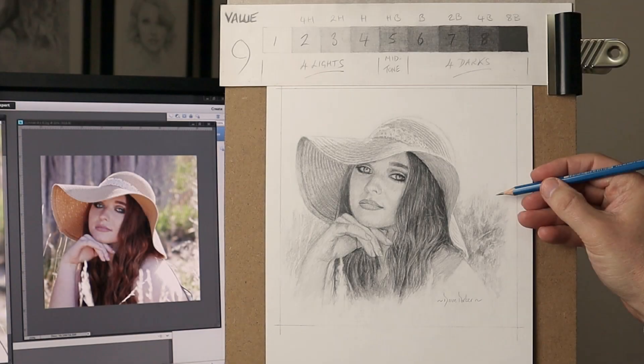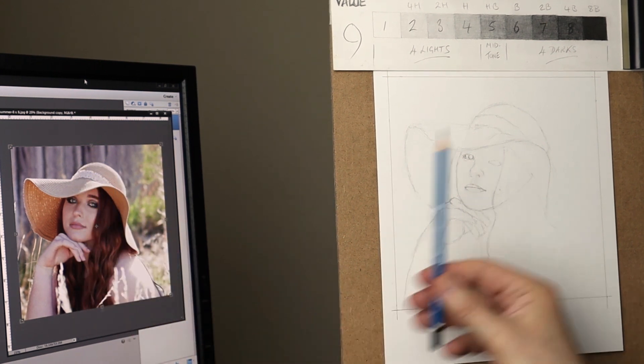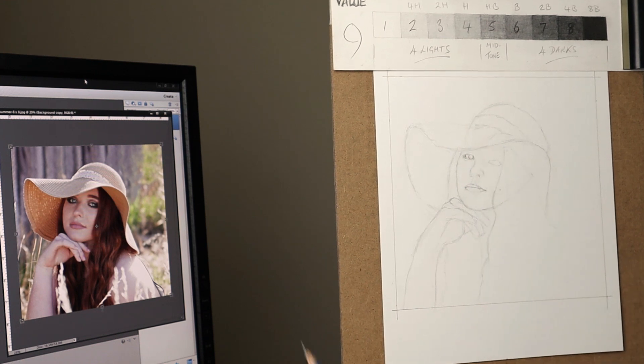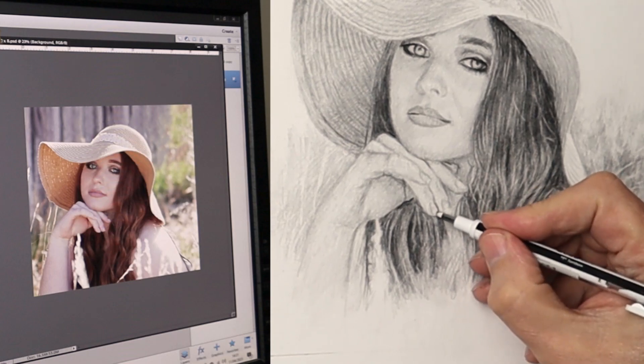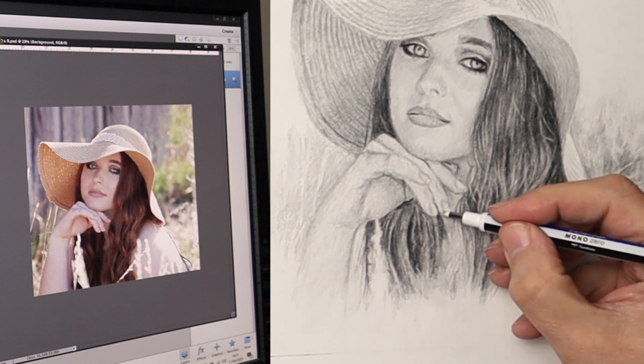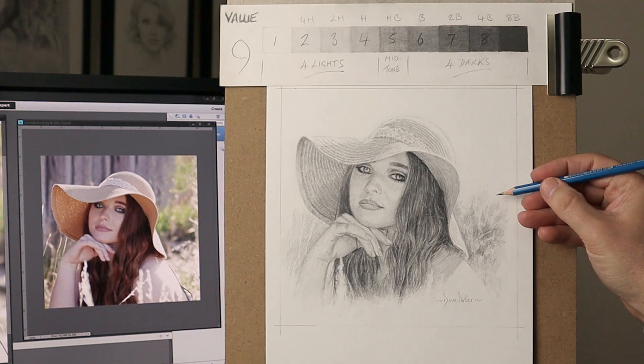Hi there, thank you so much for clicking the thumbnail and being interested in my work. In this video I share with you my techniques and tips, and I'll add this graphite drawing of this girl in summertime. Be sure to watch it right through till the end because here and there I'll be slowing things down in real time so you can take a closer look. So let's dive in.